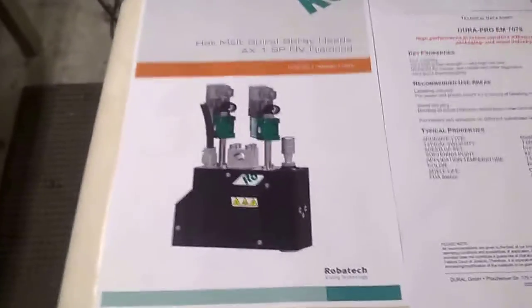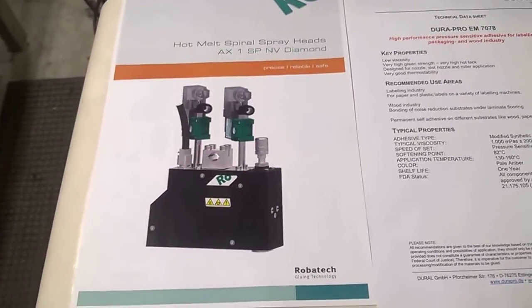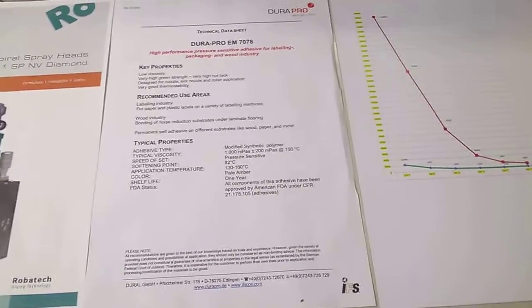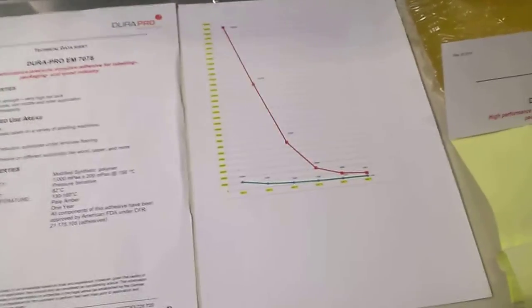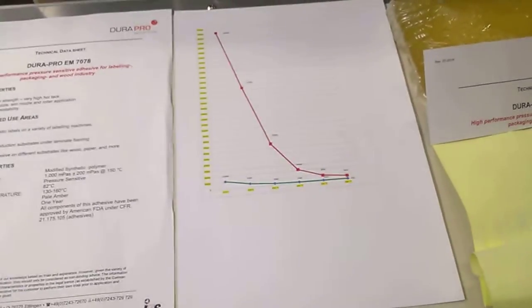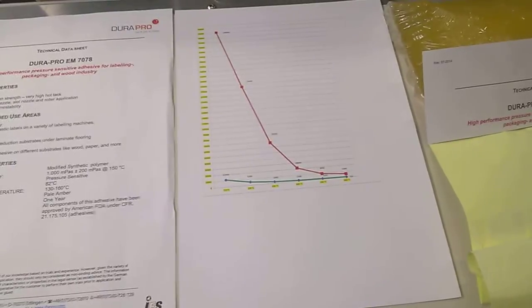Here we have the picture of the gun with two air inlets, a datasheet of DuraPro 7078 and a viscosity curve. Red is the competitor, green is DuraPro 7078.